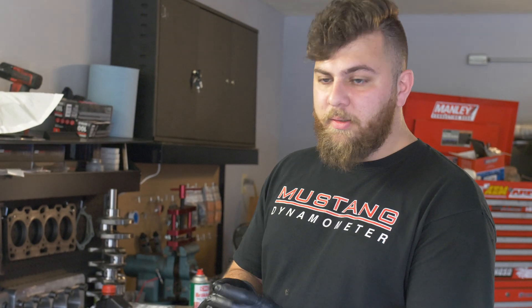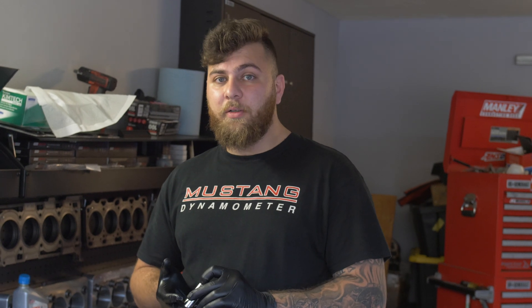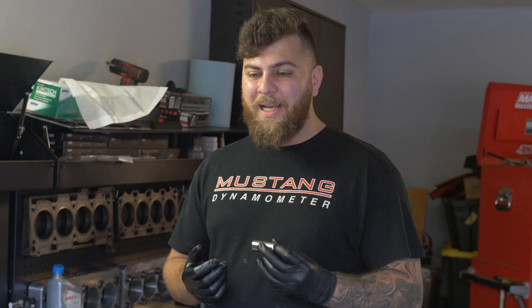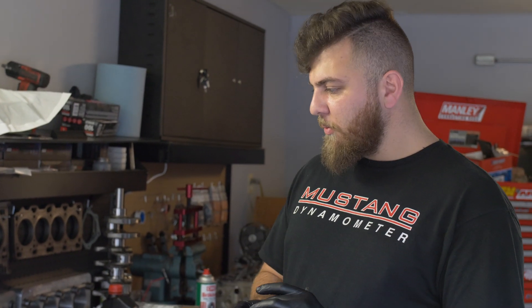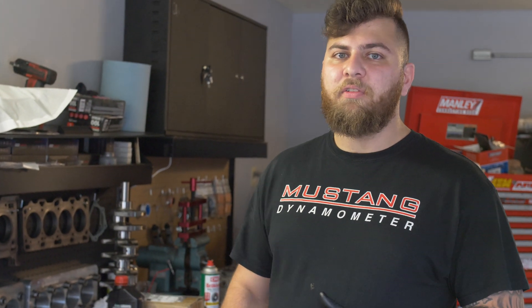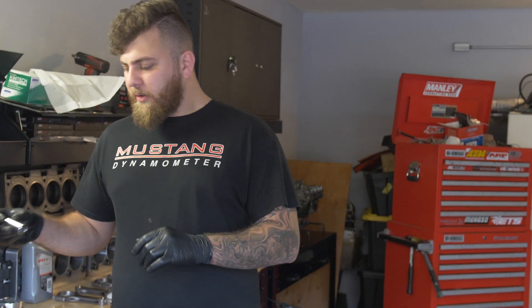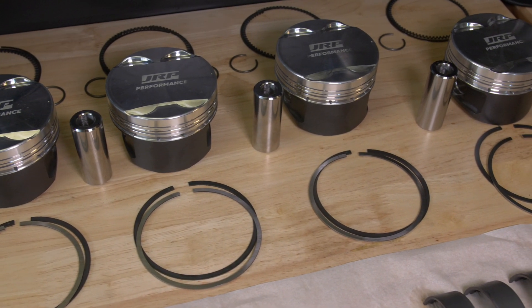We're using X13 tool steel pins — two-tenths wall thickness for the 4B11 and 0.225 wall for the 4G63 pistons. Compared to a regular Manley or CP pin in 9310 alloy, these have about 100,000 PSI higher tensile strength. They're rated for approximately 1,200–1,300 horsepower on the 4B11 and upwards of 1,500 horsepower on the 4G63. I'm also starting to offer DLC — Diamond Like Coating — for the X13 pins.